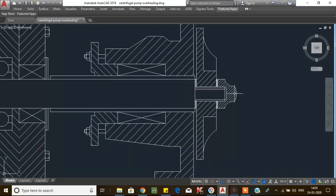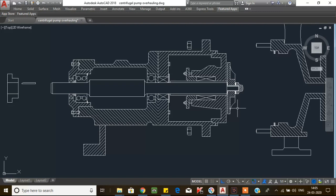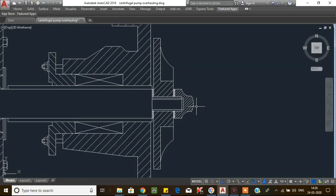Now loosen the impeller lock nut. Before removing the impeller lock nut, you have to confirm the direction of rotation of the pump. If the rotation is clockwise, the impeller lock nut thread will be a right-hand thread. If the rotation is anti-clockwise, the impeller lock nut thread will be a left-hand thread. You need to confirm this and loosen the impeller lock nut accordingly. Now remove the impeller lock nut.